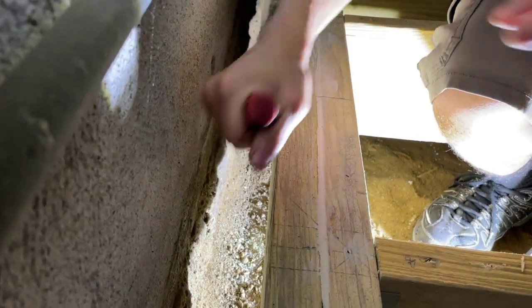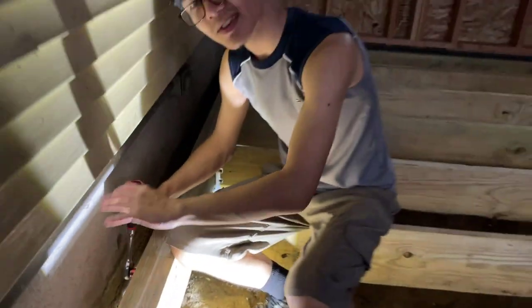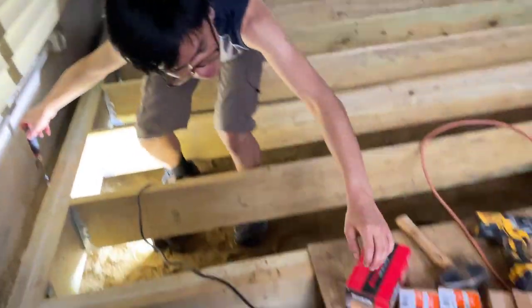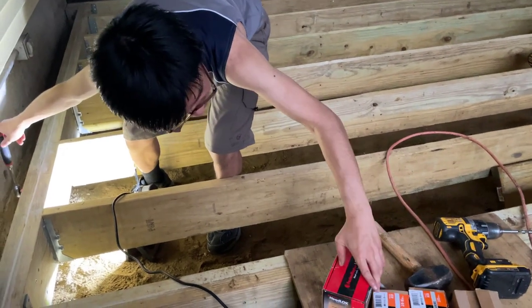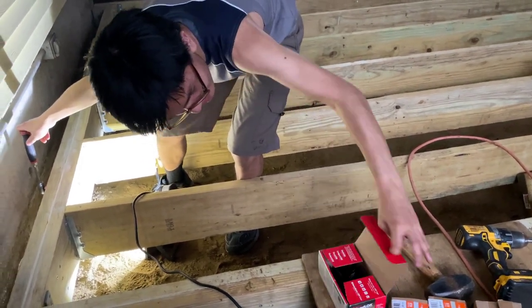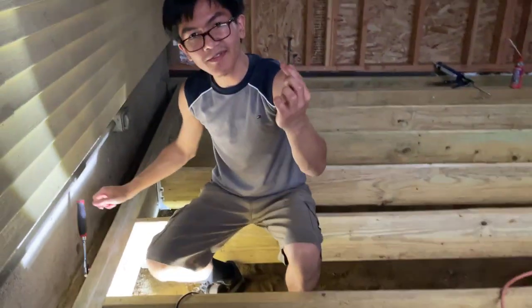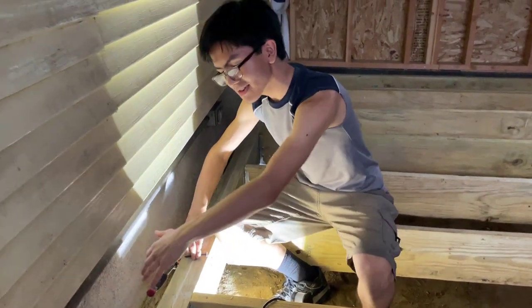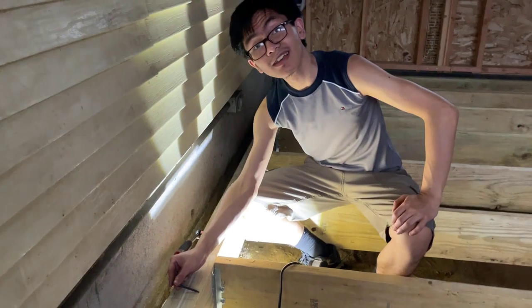If you were able to access it from the other side, you wouldn't need to use a carriage bolt — you could just use structural screws, screwing in from the front side and then from the other side. I'll actually show you this in a bit, but first let me finish this.